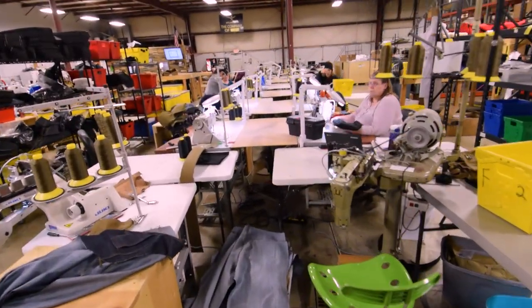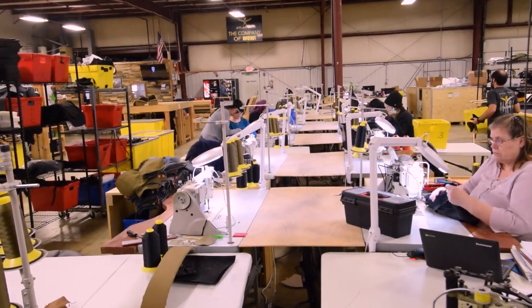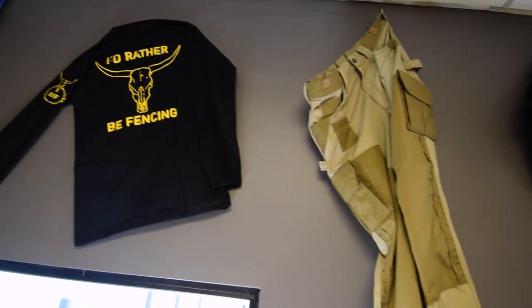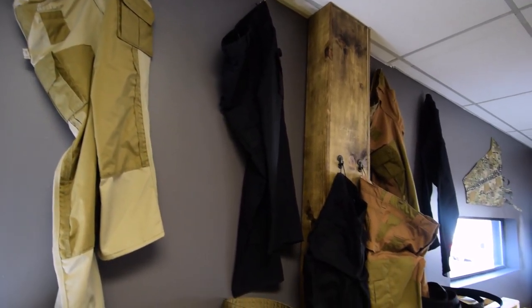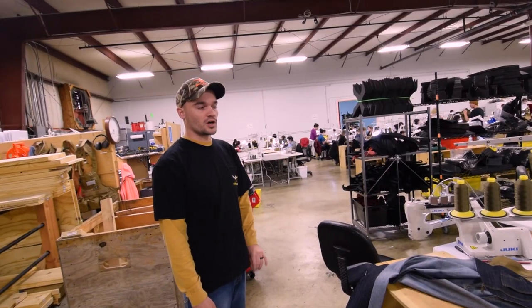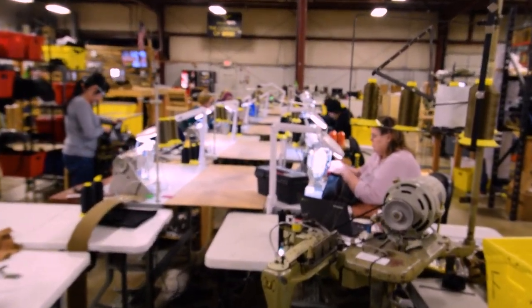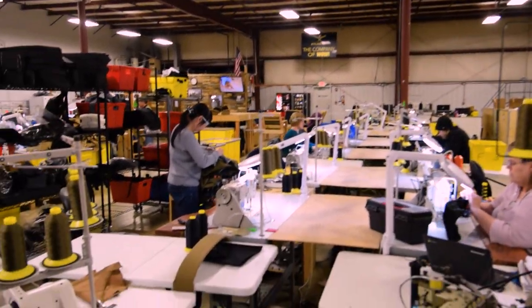This row of machines right here is our apparel side — this is where they do our Bunker jeans, our Concord work pants, our Lexington pants, and our work shorts. We also have a research and development area over here that is doing all the prototyping and new versions of all of our products. So the first row is where stuff is designed and prototyped, and then the second row is where it's actually being manufactured.